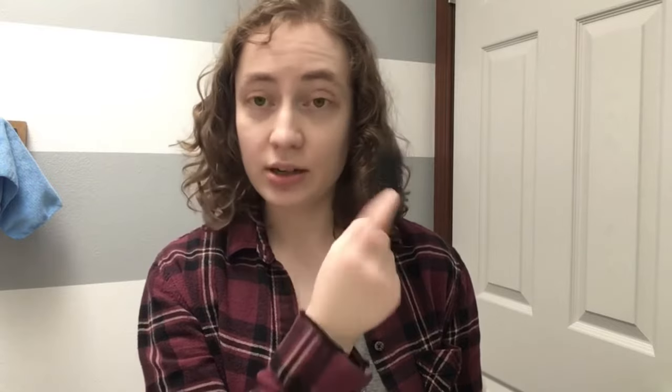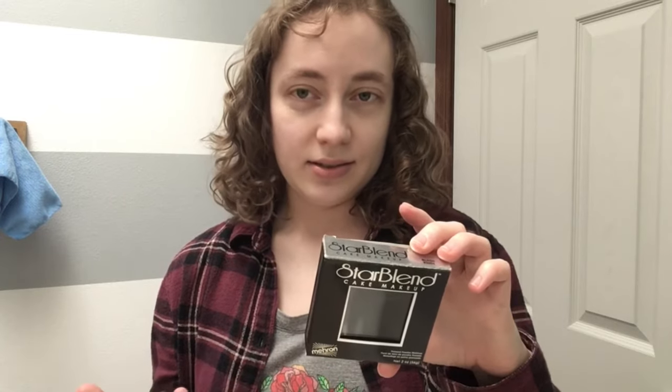So first of all, your tools. You're going to want a stipple sponge and cake makeup. I personally like the Mehron Starblend - it comes in so many different colors and lasts you a really long time. I've had this since like 2016, so it's probably technically expired, but does makeup really expire like that much? I will put the links to both of those things down in the description so you can get them for yourself.